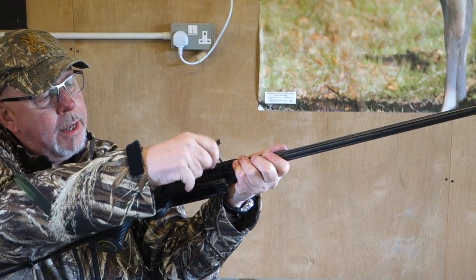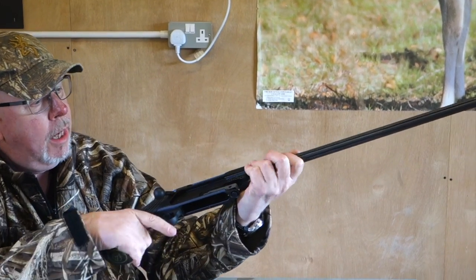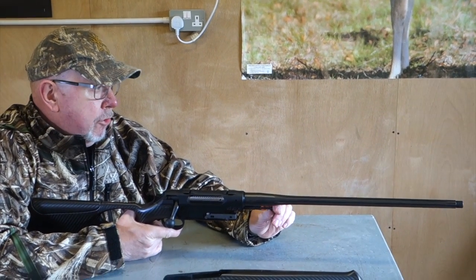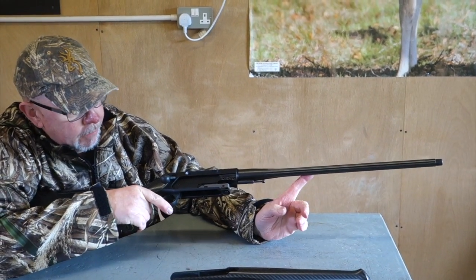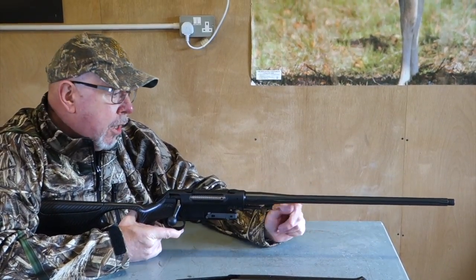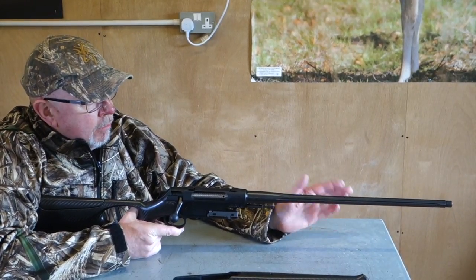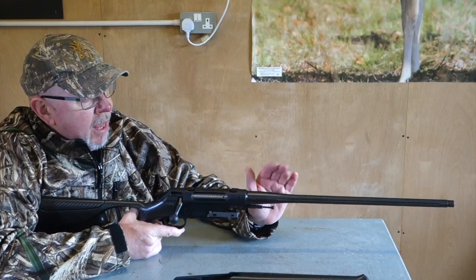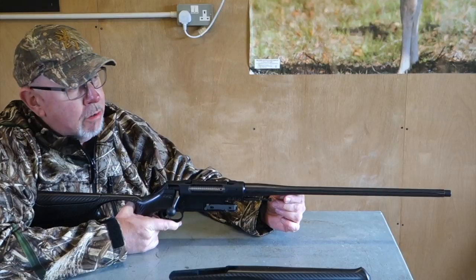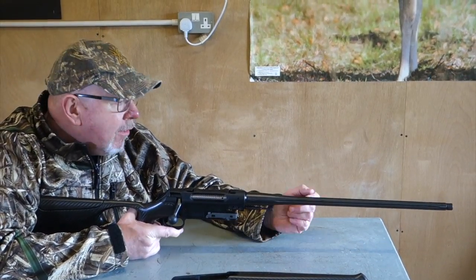I'll say that the gun does return to zero on a barrel change. The first one we did — the classic — didn't; it was shooting about three inches high and had to readjust. Whereas this one, when I took the barrel and put it back in, it did go back to point of aim. So maybe I didn't tension up enough, but this bears out the claim that it does go back to zero. With any switch barrel rifle, my advice is that if you're changing barrels, you should check zero, because things do happen.